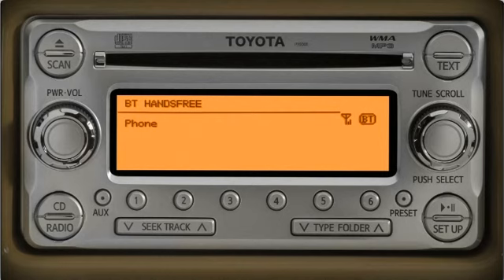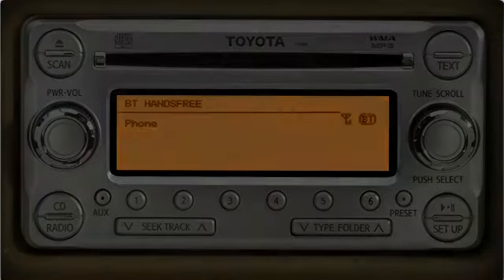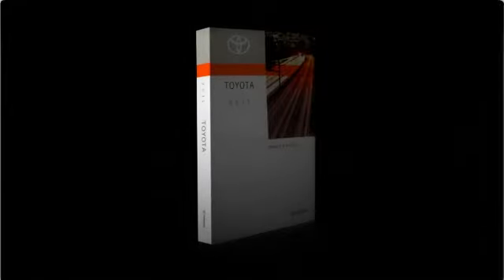Once you become familiar with the voice commands, you can speed up the process by pushing the talk switch twice before speaking your voice commands. You must still wait for the beep. Please refer to your owner's manual or consult your dealer for details.